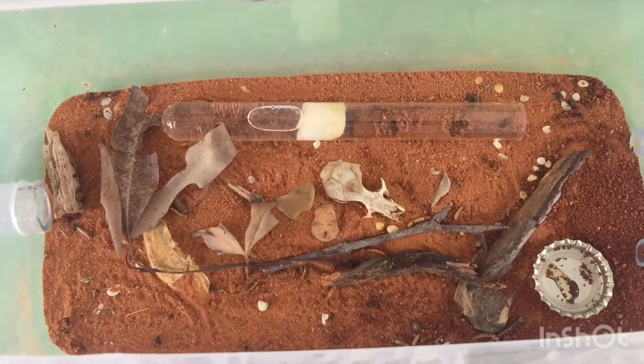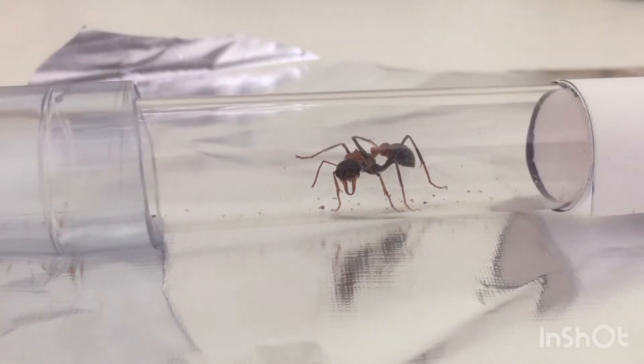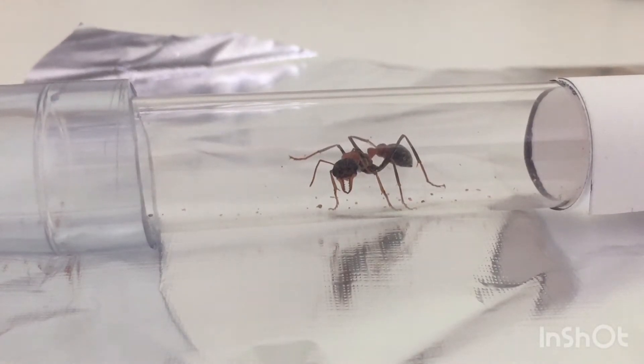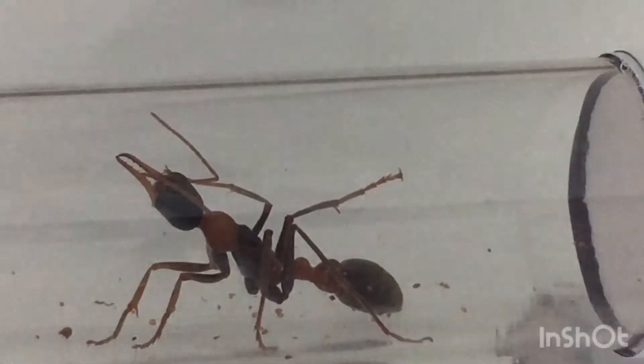Hey guys, Exotic Ants here and welcome back to another episode. If you remember from my last video, I introduced you to these new Mermistia nigra synchta queens, but I also said that in my next video I'd be introducing a new queen ant, and this is the video where you'll get to see what that new queen ant is. So let's get into it.